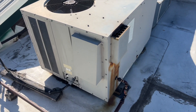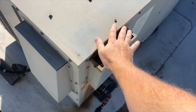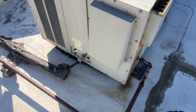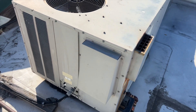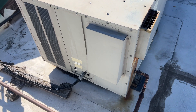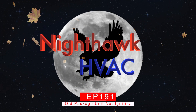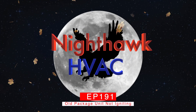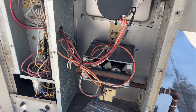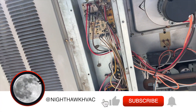We're back on the roof and we got a no-heat call - first one of the season. I'm calling for heat from the thermostat and the inducer is kicking on but nothing else is happening. The air conditioner still works, so that tells us we are receiving the call for heat. Let's open this up and see what's going on.